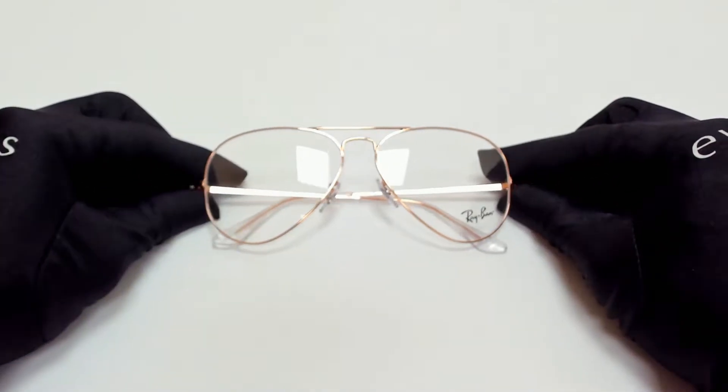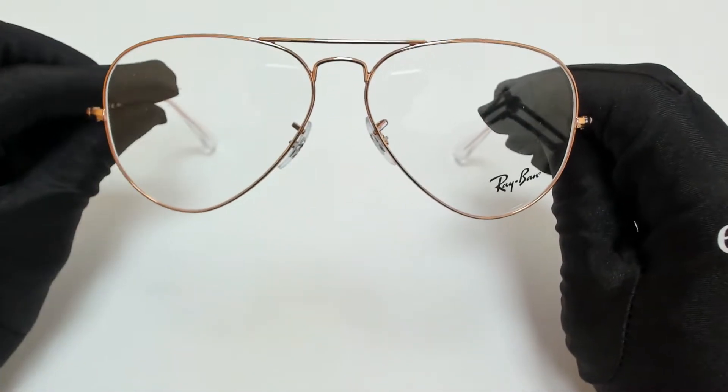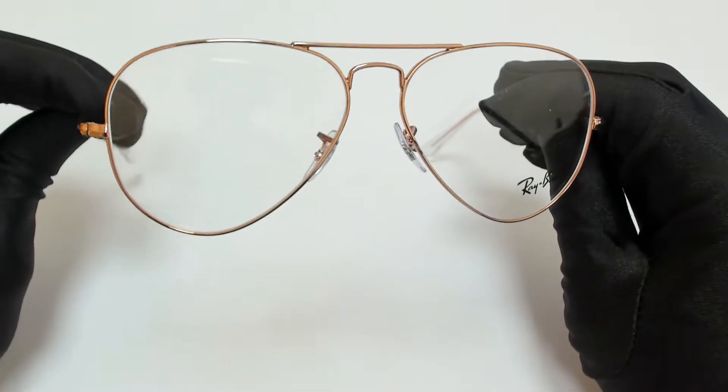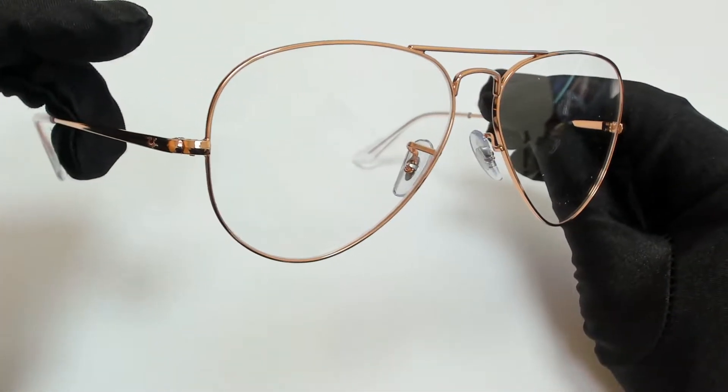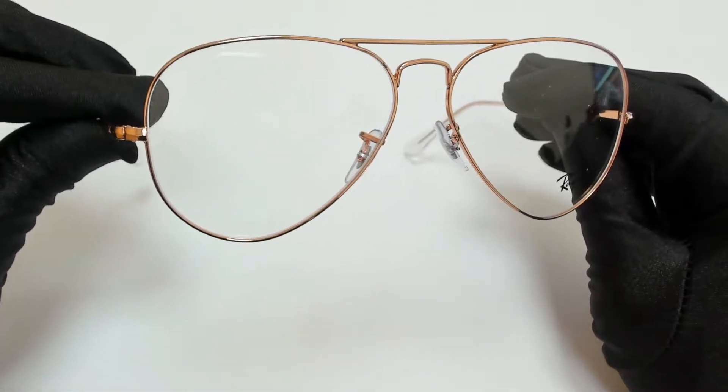Hi everyone, greetings from iSpecs.com. I'll be demonstrating Ray-Ban Eyeglasses Model Aviator Metal 2, RB6489, color code 3094.